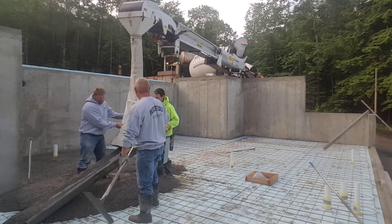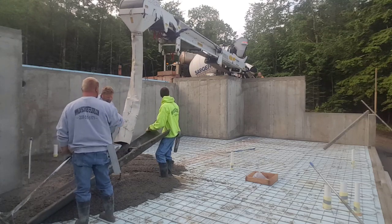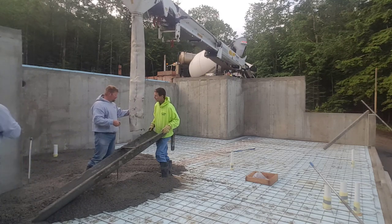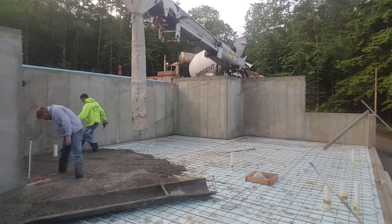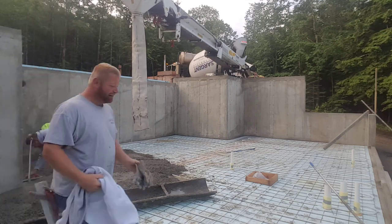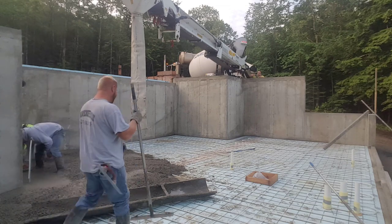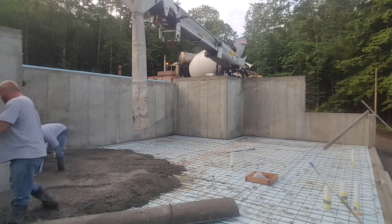You can see how easy that boot makes it to get the concrete where you want it. We had to go a little further than we could reach, so we just used one of our smaller chutes and poured the concrete right into the chute to get it to that back wall. That conveyor also telescopes in and out — you can move it out to about 40 feet and then shrink it up to about 28 feet, going in and out about 12 feet, so you don't have to move the truck as much.